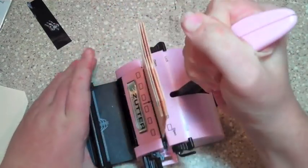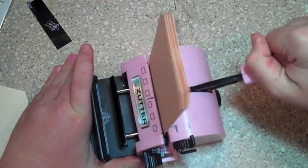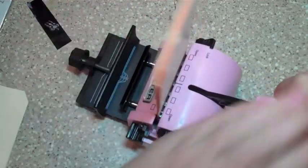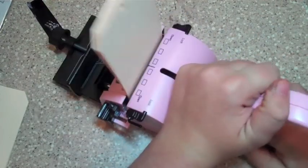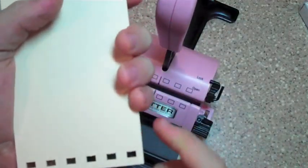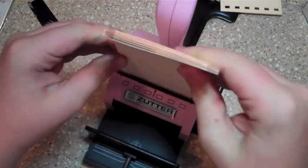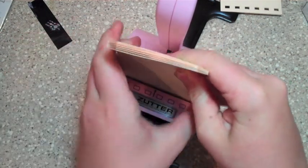Now you can create your own little thing for each one of these books that you do. It's a little bit hard to punch. And here's this right here, all you need. And then you want to do the other ones the same way. I think you want like five in your little thing.